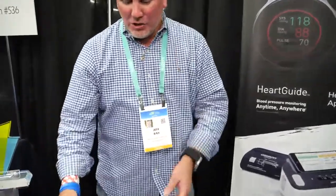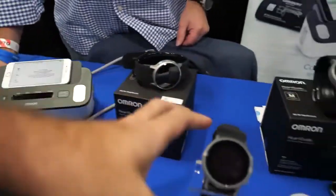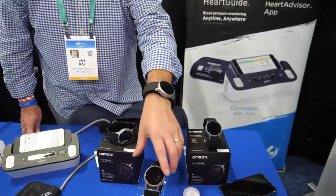The Omron Complete (with EKG) is priced at $199, while the HeartGuide wearable smartwatch is $499. The connected pill cap will be included as part of a premium package when purchasing either the HeartGuide or the Heart Advisor.